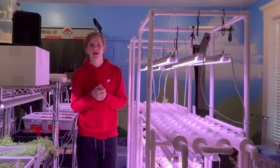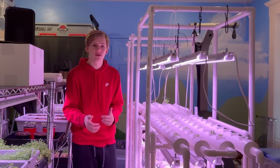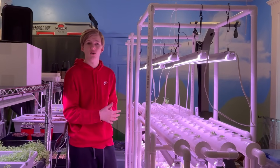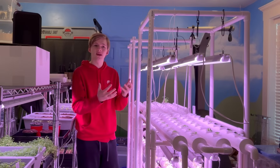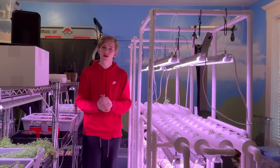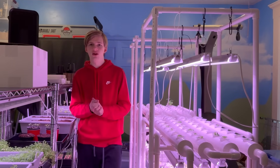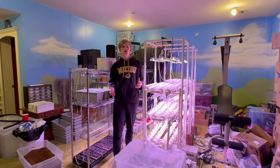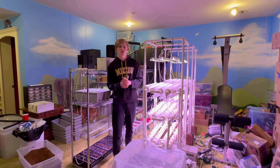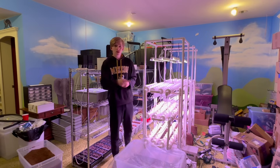I'd really love to hear in the comments what type of system you're going with after this video. Are you 100% locked in to getting an aquaponics system? What kind of fish are you getting? What plants are you going to grow? What type of setup are you working with? I'd love to hear that in the comments. I really appreciate all of you watching today's video and supporting the channel — I'll see you guys next time. Peace.